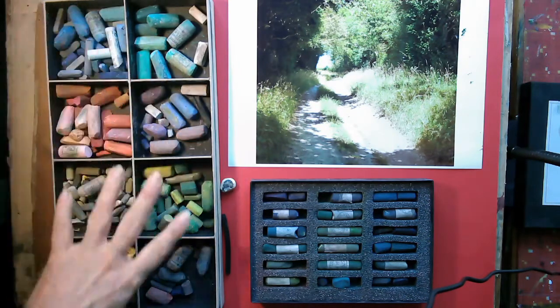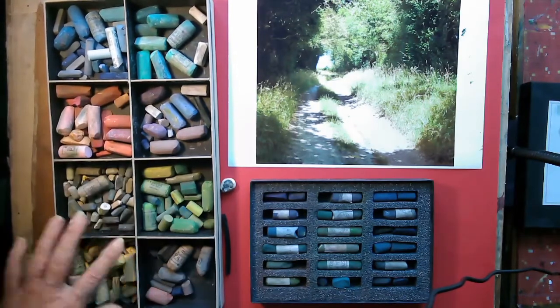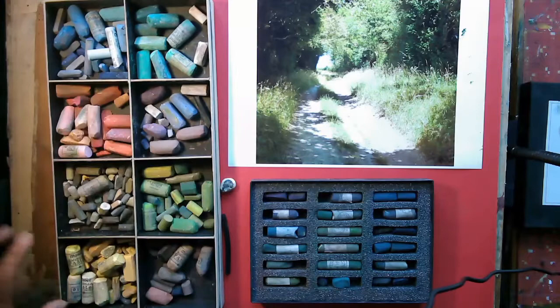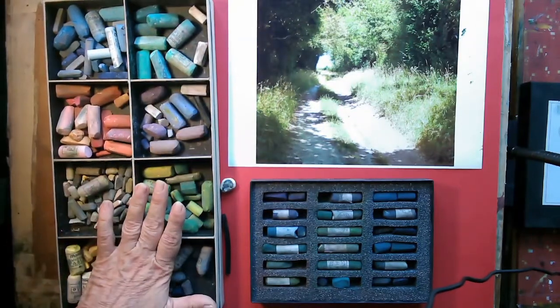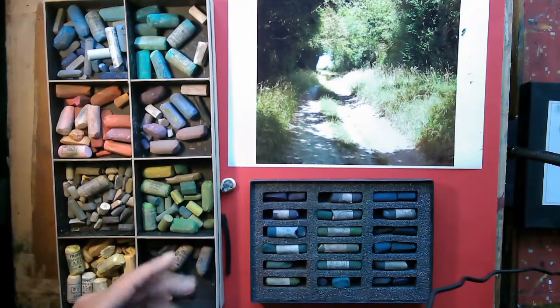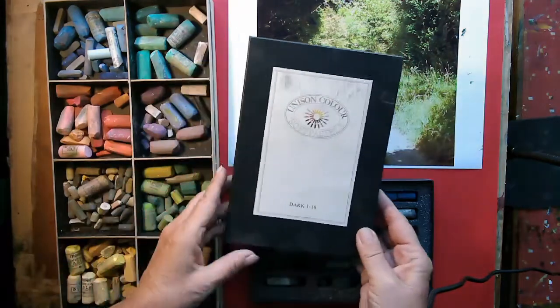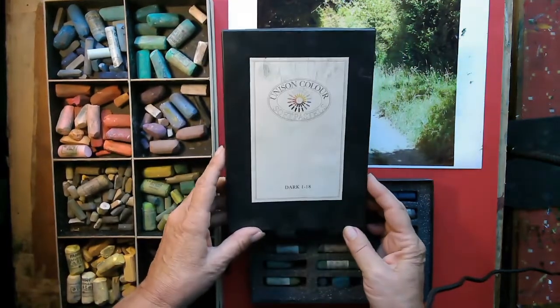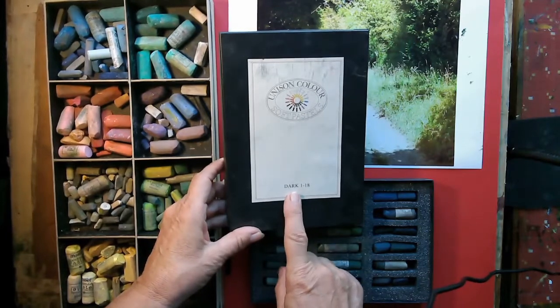I've got my pastels here - these are various ones I've accumulated over time, and I put them in little compartments for the pinks and the blues and various other things, so I can just grab them when I need them. Another very useful thing to have in your kit - I think Rembrandt also do this - is a dark set, because sometimes you just do not have the right tone.